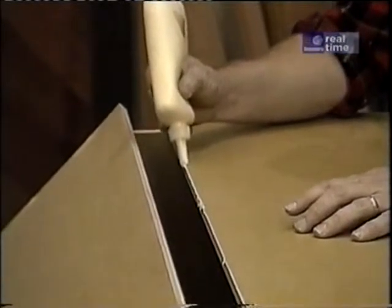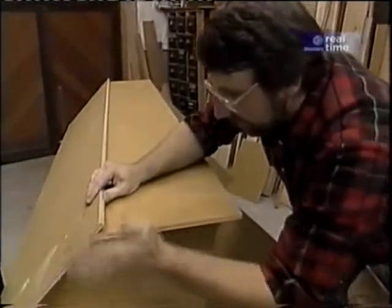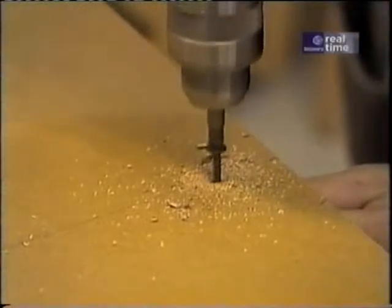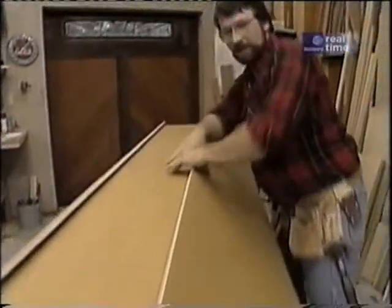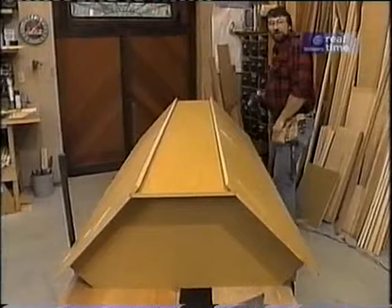A little bit of glue along the edge of the back piece will help secure it right into that dado. I just slip it in there, then fasten the back the same way I did with the first side — just a few screws, aligning with my layout marks. Then a little more glue along the other edge, and the other side is ready to set in place. I'll fasten that just like I did the first side. It sort of looks like I'm building a boat, doesn't it?